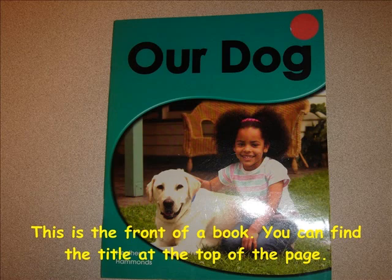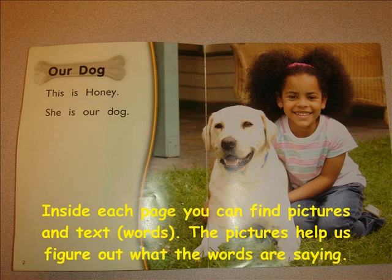This is the front of the book. You can find the title on the top of the page. Inside each page you can find pictures and words. The pictures help us figure out what the words are saying.